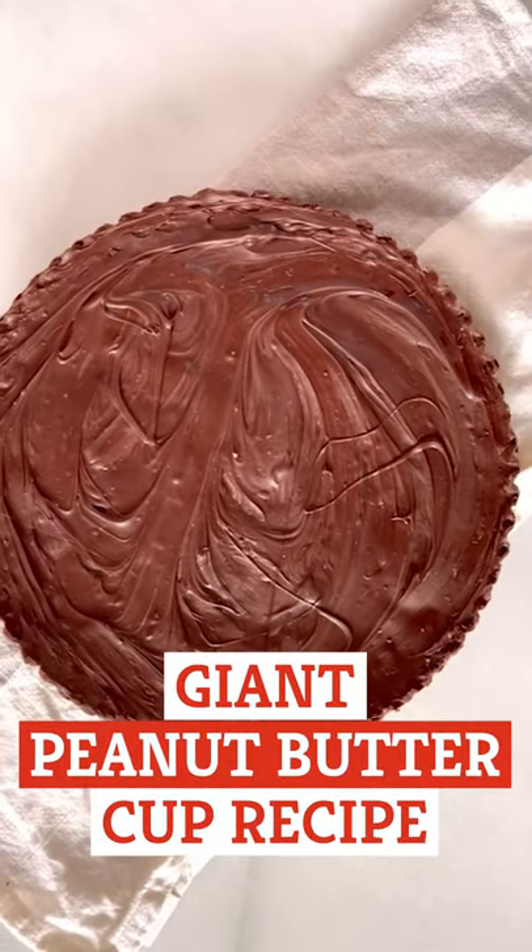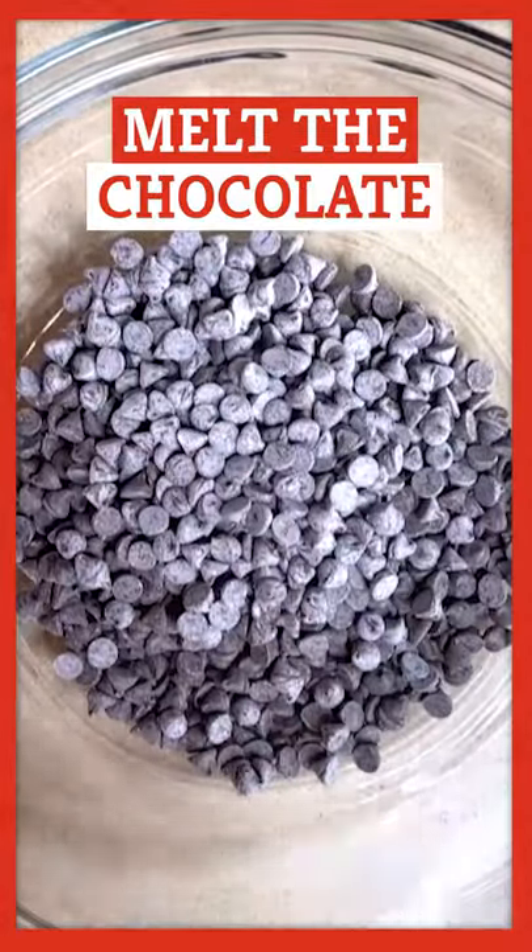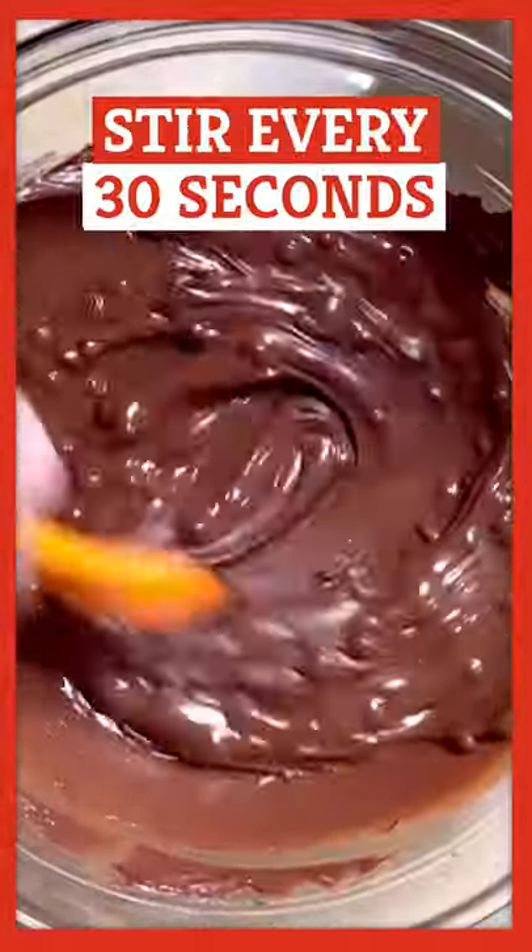We are making a giant peanut butter cup. Melt the chocolate in a microwave-safe bowl, stirring it every 30 seconds.